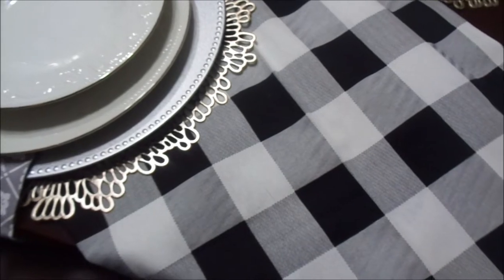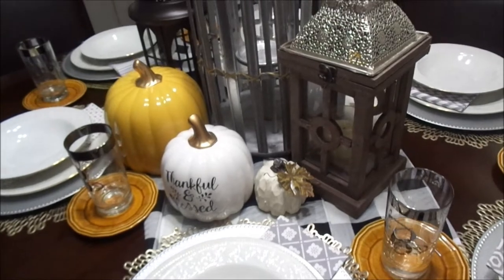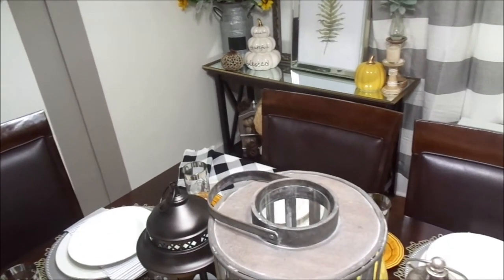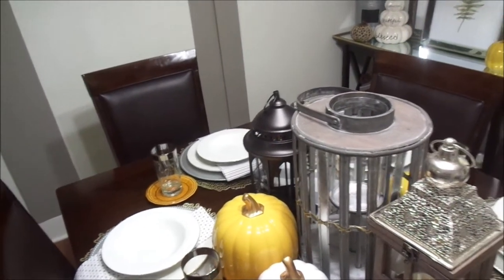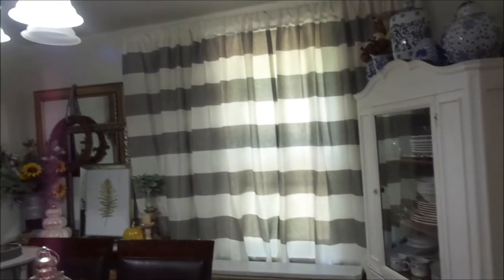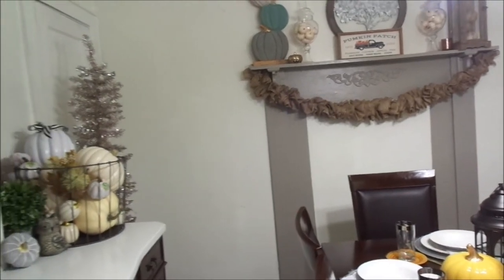My table runner is just two yards of material — I paid nine dollars for it at Walmart and used it as a table runner, turned on the diagonal for something different. I think it adds a certain elegance to the table. It really goes to show you don't have to spend a lot of money to get whatever look you're going for — just be creative, be open, and look for things that are thrifted, from Walmart, or on clearance. You don't have to buy anything expensive to create a style or a look.